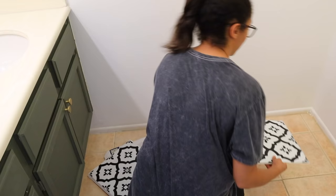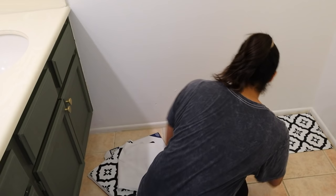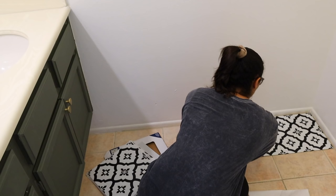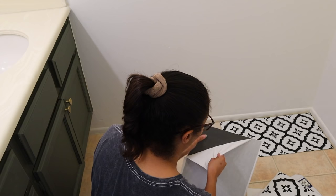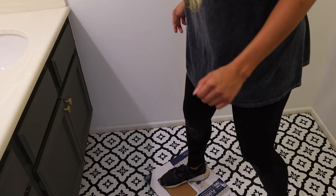The doorknobs and drawer pulls are on perfectly. Now it was time to put in the floor. Make sure when you're doing this that you start in the most visible place first. If you can avoid making cuts in areas where your eyes are drawn, that is the goal. I started in this corner because I measured everything out and noticed the cuts would easily be made underneath the cabinets — you won't even see the cut lines or missing pieces in the pattern. This peel-and-stick tile goes on so easily and really transformed the whole bathroom.